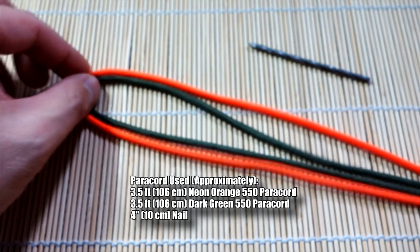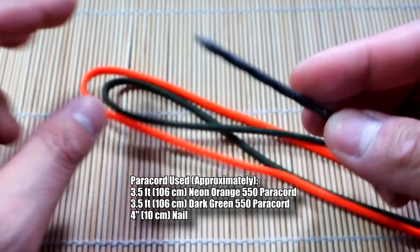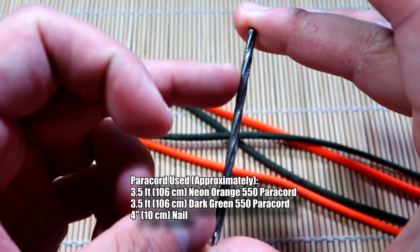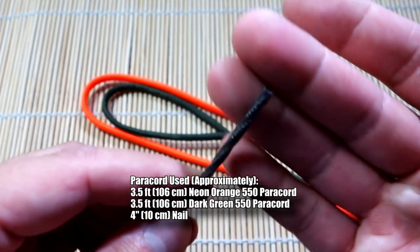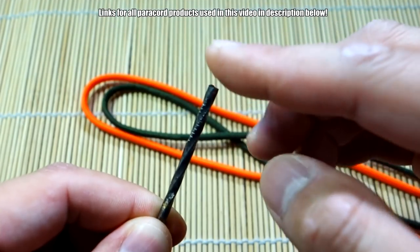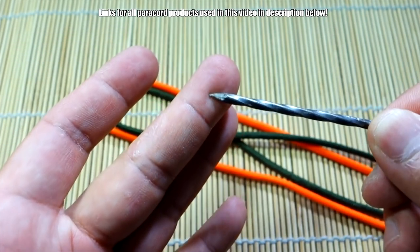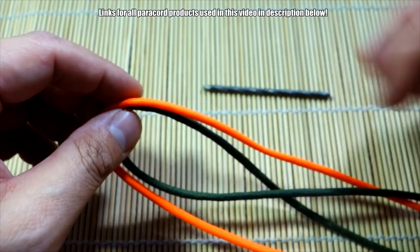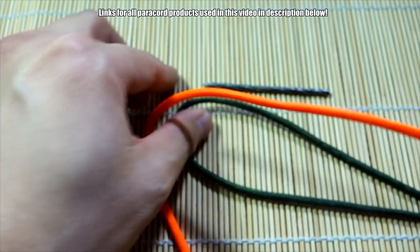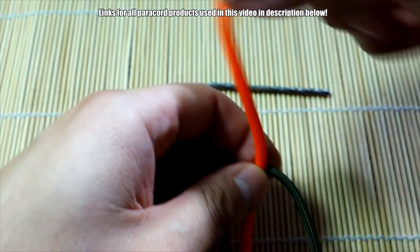That's what we're doing today. You can support the channel by checking out those affiliate links down below for paracord and all that good stuff, or support me on Patreon. So to start off this box knot fiddle stick, I've got two pieces of paracord — measurements will be shown on screen — and I've got a nail about three inches long. I took a hacksaw and cut off the head of the nail, and you can file it down or dull the tip if needed.